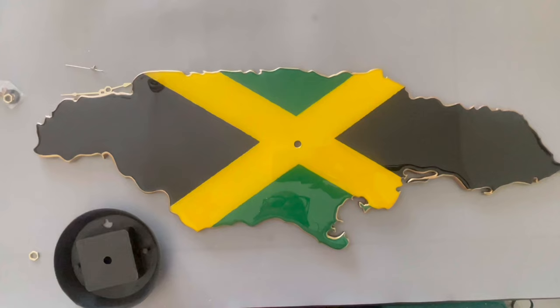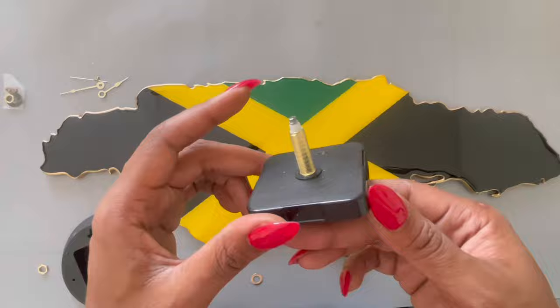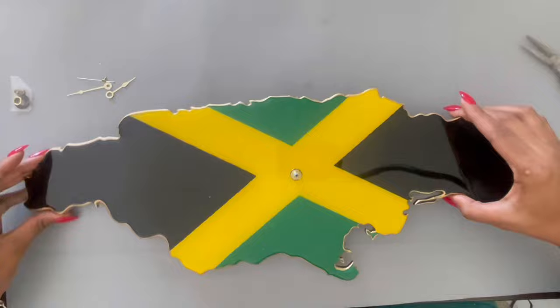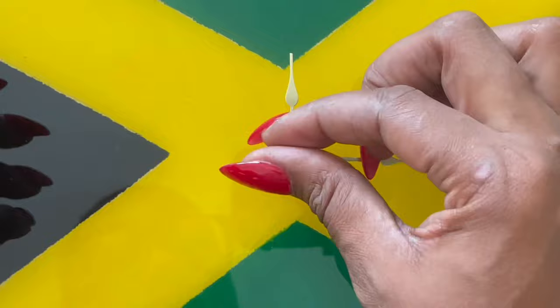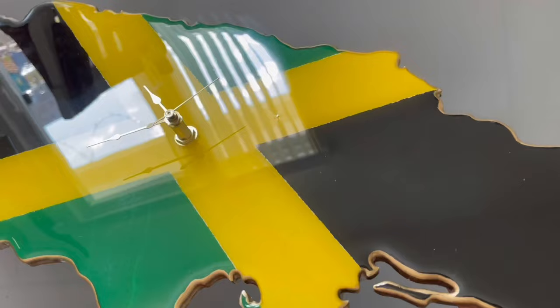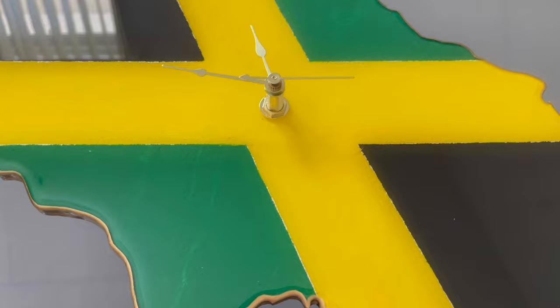Now I'm going to move on to the clock pieces. This is what I'll be using for the clock — this goes on the back, the clock fixtures go inside that, and there you have it. I added gold to the edges just to add a little extra something. It gives it that extra pop and it matches the hands of the clock, so I think it's a good touch. And that's it — perfect gift, perfect product, easy to make Jamaican clock.